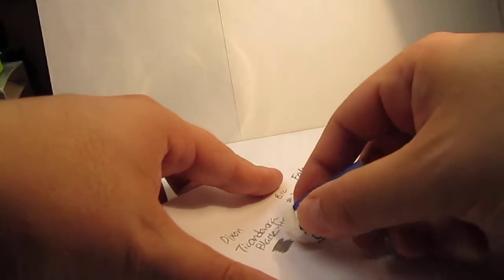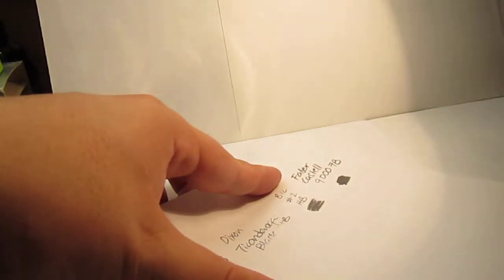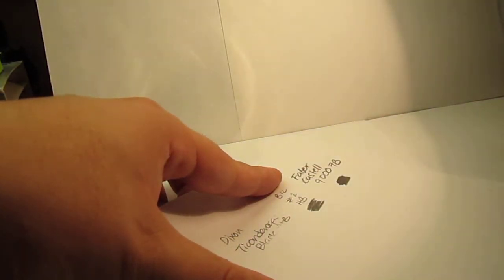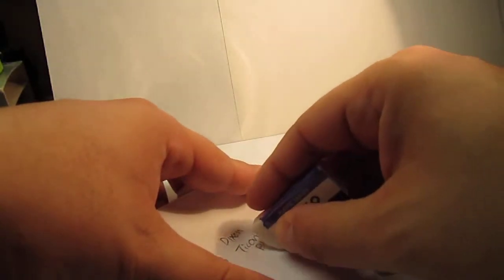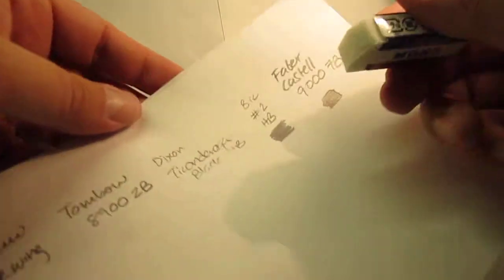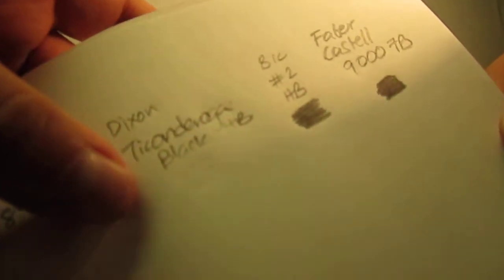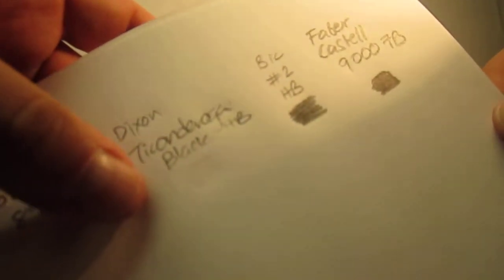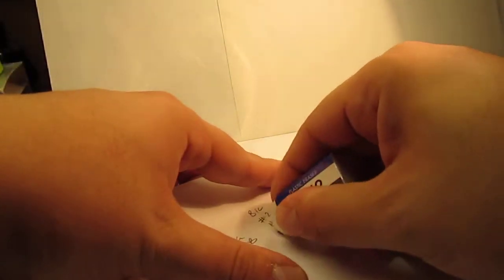Now let's take a look at the Dixon, which is a fairly popular pencil. The good thing about this eraser is that it just leaves a few strands, so it's not very dirty — that's a good quality on this Tombow. It erased pretty well; fully clean. You just see the marks from the pressing of the lead, but the paper is pretty much clean. An HB works pretty good.